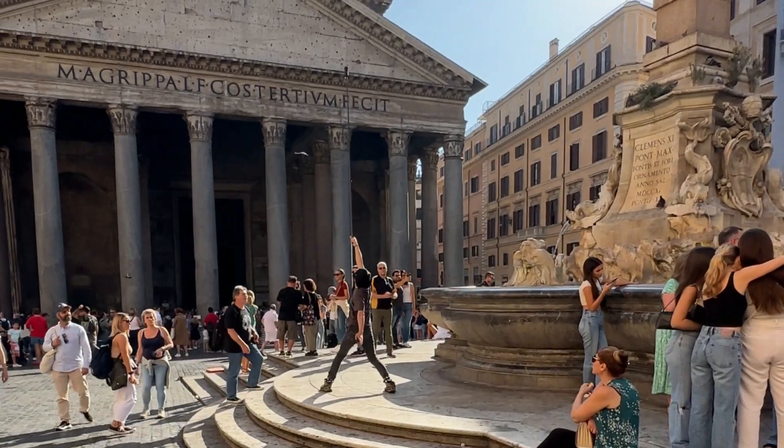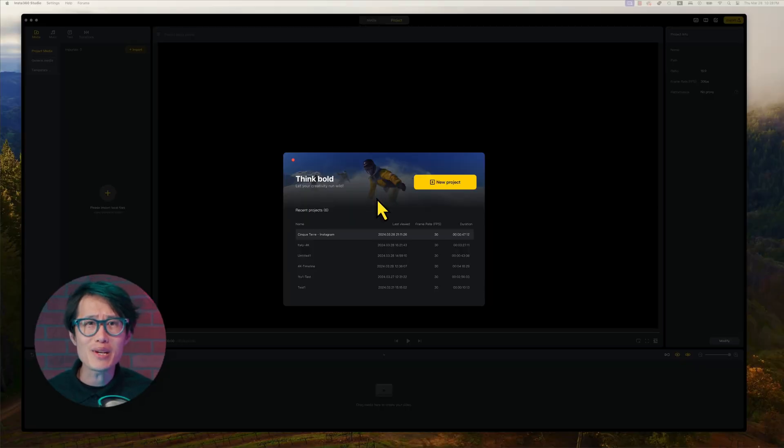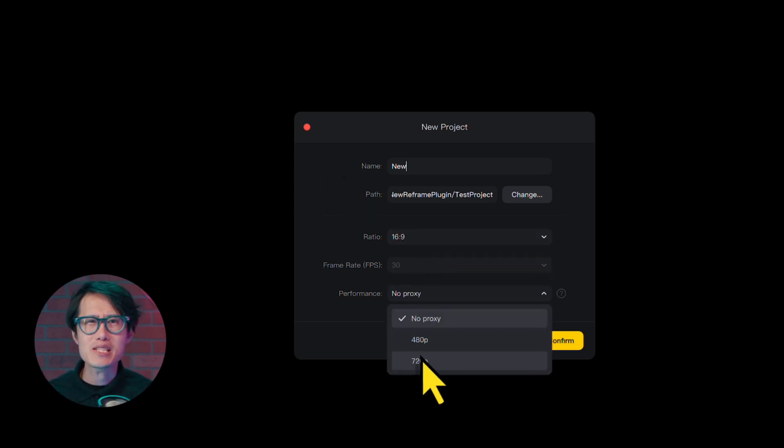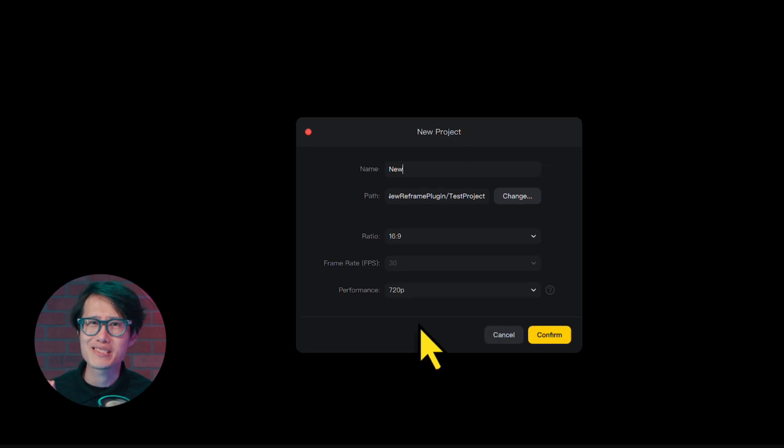Now let's learn about the new interface. Right after you open up the new Insta360 Studio, you see Project Creation. Hit New Project to create a new timeline project. You can set the aspect ratio and proxy. Proxy is very important for 360 editing.